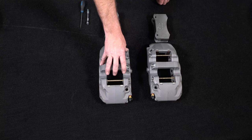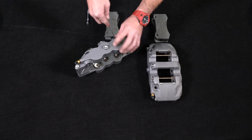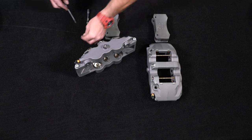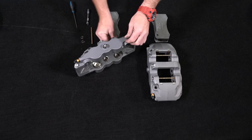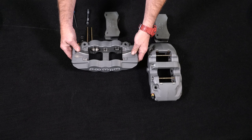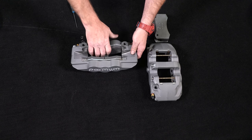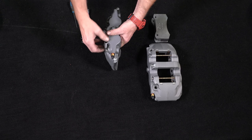Remove the two pad retaining pins from the caliper by carefully popping out the pin retaining clips and sliding the pins out. Brake pads included in this kit are intended for high temperature race use only. Extended use at low temperature can cause accelerated rotor and pad wear. Please see the associated components list on the datasheet for alternative brake pad compounds for other uses. Insert the brake pads into the caliper from the bottom, with the friction material facing the rotor, and secure the brake pads in place with the pad retaining pins and clips.